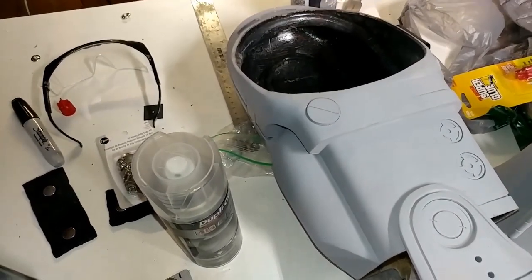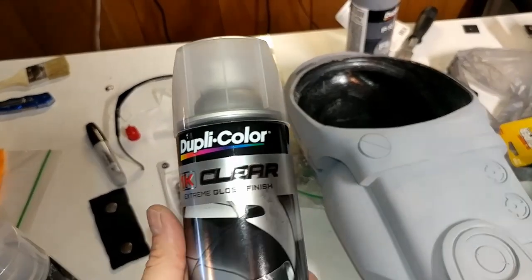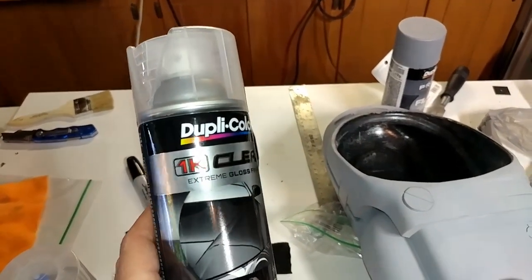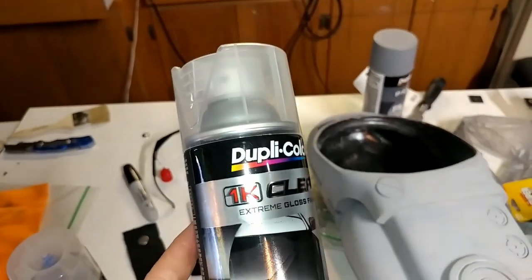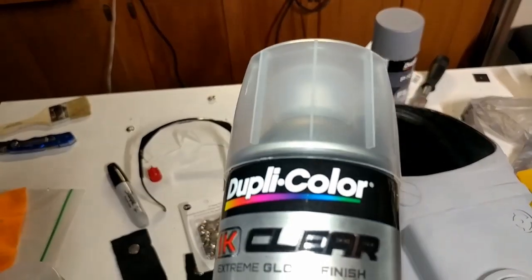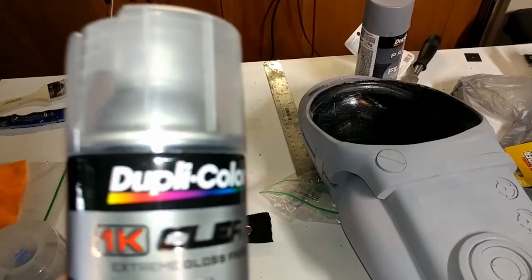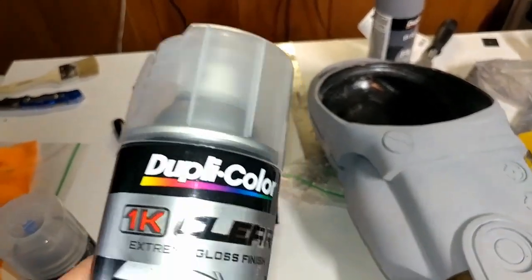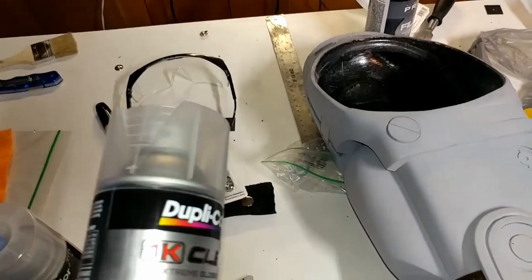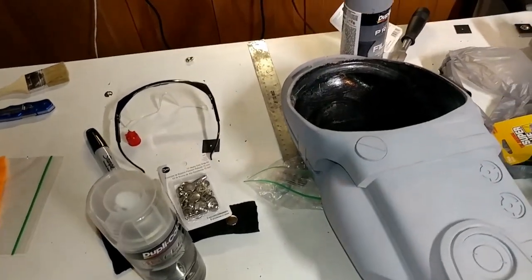With that being said, Dupli-Color has perfect timing because they just came out with a new clear coat called the Dupli-Color 1K Clear Extreme Gloss Finish. A lot of clear coats brag about being high gloss, but Dupli-Color is boasting of extreme gloss - and most of the time they don't come out very glossy at all. Getting them glossy usually takes quite a bit of prep work and buffing, and some 1K clear coats are really finicky - some of them will eat your paint.